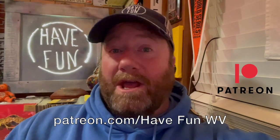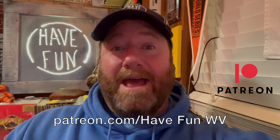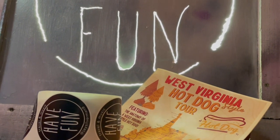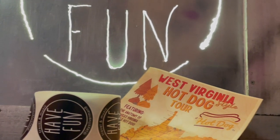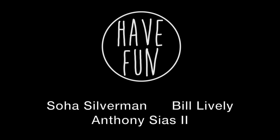Hey fans, you want to help us continue the fun? Go ahead and sign up today on patreon.com. Sponsorships start as low as $4.99. Every level receives the West Virginia style hot dog tour map and guide, including stickers and more, and we will always thank our Patreon sponsors. Now back to the video.